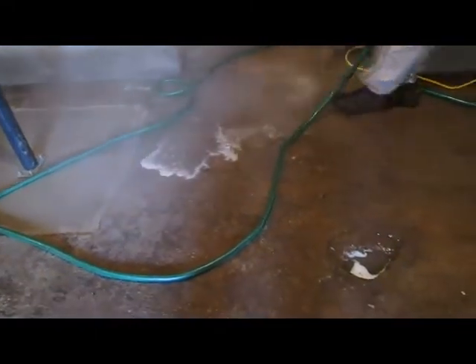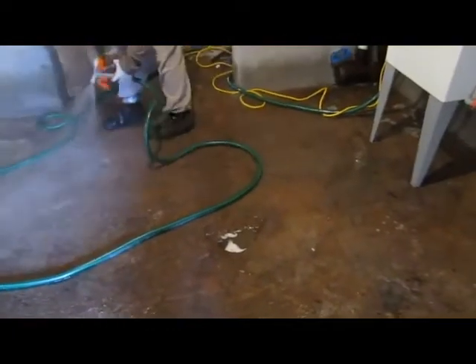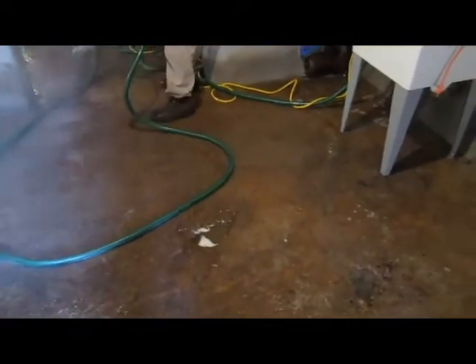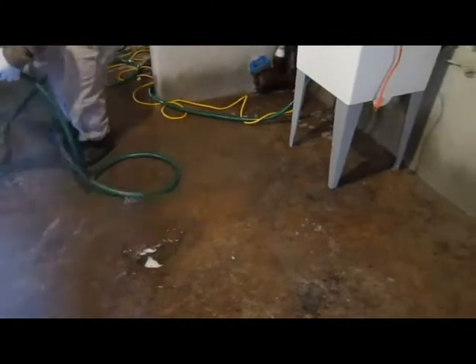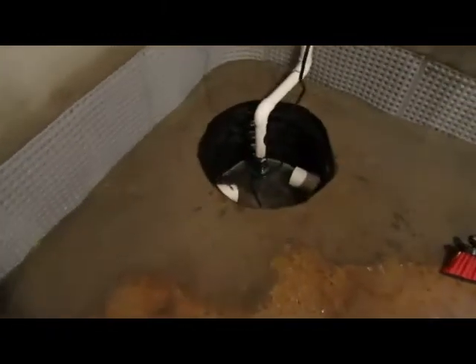Bobby here from Sahara Waterproofing. It's very important to get all this acid off the floor, basically using a hose with very hot water and then vacuumed up, or you have a sump pump.